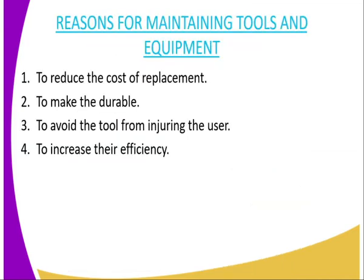Then we have the reasons why we maintain tools and equipment, especially the Workshop Tools and Equipment. The first reason is to reduce the cost of replacement, because if you don't take good care of them, if you don't maintain them, you will end up buying more and therefore the cost of production will also increase. The second reason is to make them durable — if you maintain the tool well, it will last long and serve you for a long period of time.